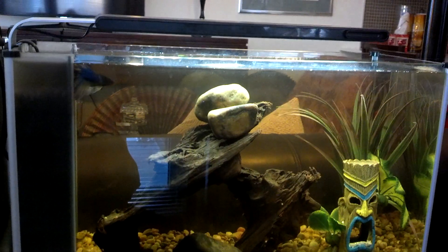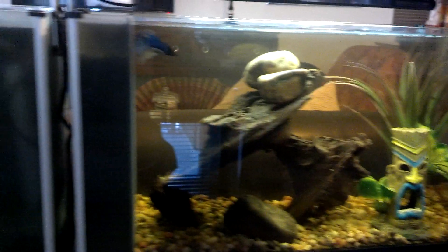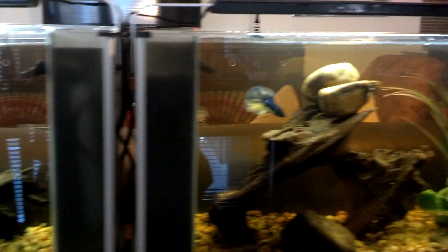They're under a hundred bucks — you can usually find them for about seventy dollars. It's a pretty good tank for what they are. My dad decided to put two side by side and have a kind of long tank with the filters in the middle, and as you can see, it looks real nice.